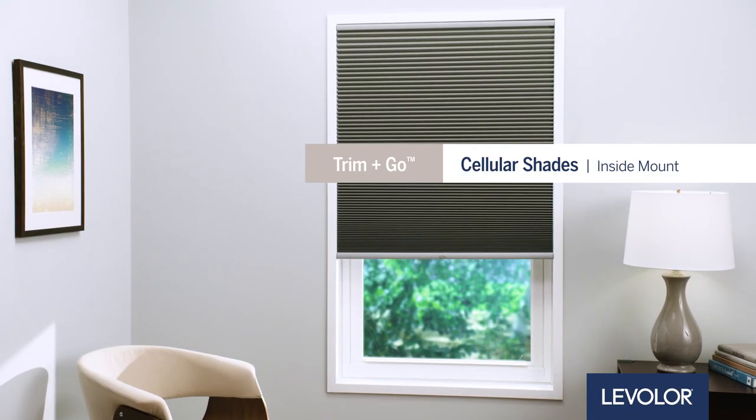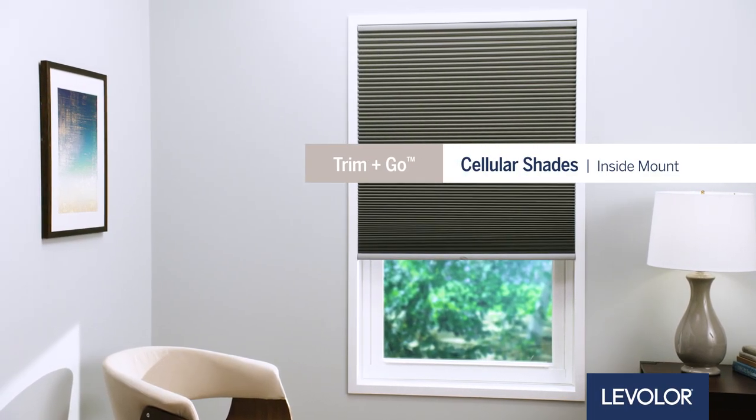How to install Levolor Trim & Go Cellular Shades, inside mount. Let's get started.